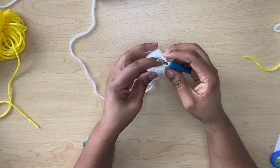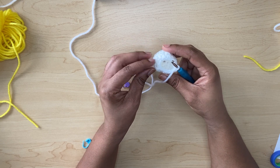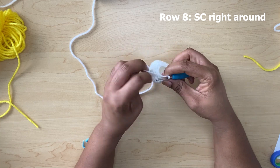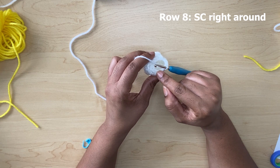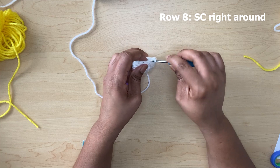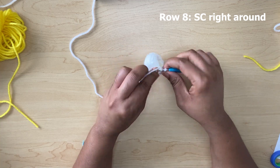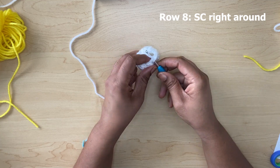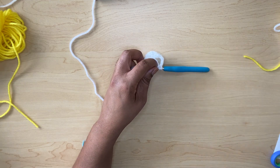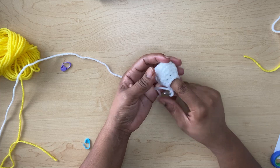Now I have finished row seven and this is what it looks like. You should have a total of 12 single crochets around. Before we had 24, then 16, and now we have 12. For row eight you will only do single crochets right around. After this row we will change color and work with yellow next.